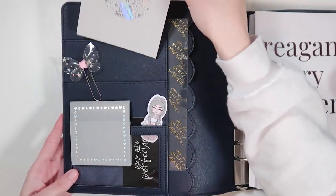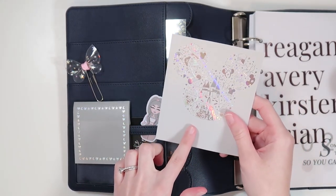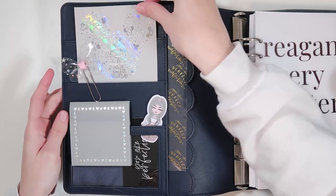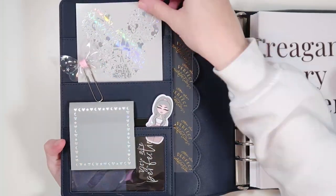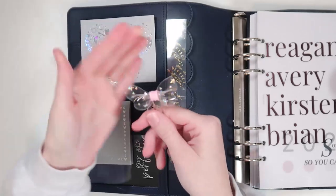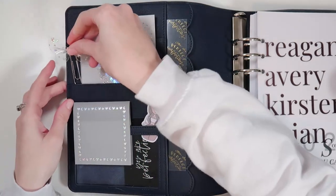Up here I have a journaling card that I trimmed - this is from the Honeybee Shop. It's from the Honeybee Shop babe box that I used to be subscribed to, the Disney themed one. I cut the top off so it fit perfectly and you can see all the Disney elements. It's in holographic foil and I think it looks really pretty. I also have another little clip here from the Honeybee Shop - it's a really cute little clear bow with holographic sparkly stars on it.